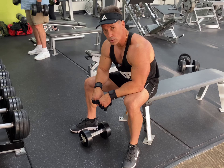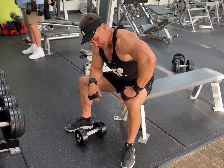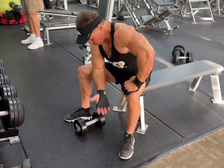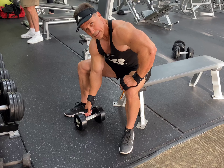This is a concentration curl — there are a lot of variations of this. One simple way to do it is to put your hand up here for stability. You want the arm to be straight, so straight up and down. Don't go here or here — it's got to be straight up and down to get a full bicep contraction.